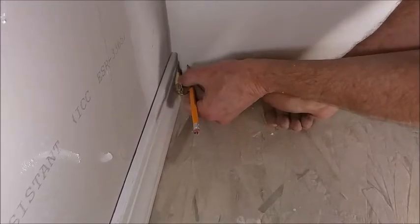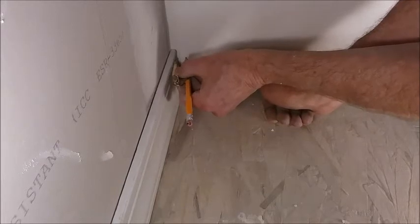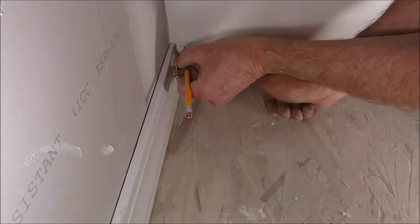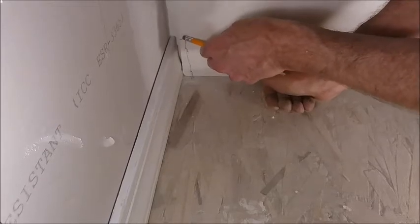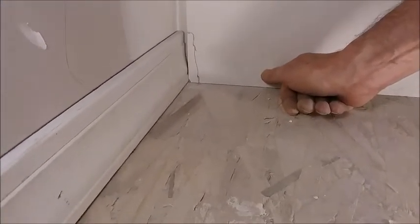still holding it level. So I've got a couple of spots I need to erase, but that transfers the shape of the molding over onto my paneling.